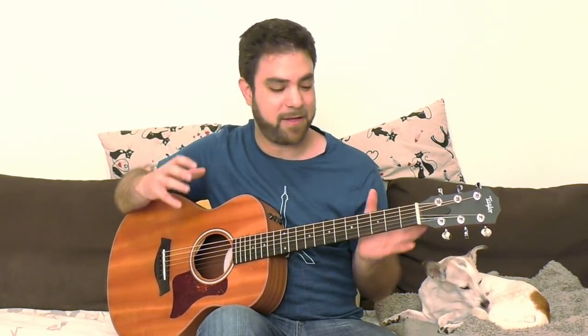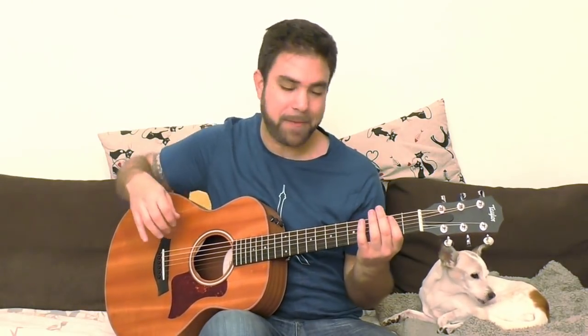Hey there, LickNRiffers! How are you doing? Welcome to another awesome lesson right here on LickNRiff. In this video, I want to explore with you the options you have inside the good old boogie-woogie walking bass line.